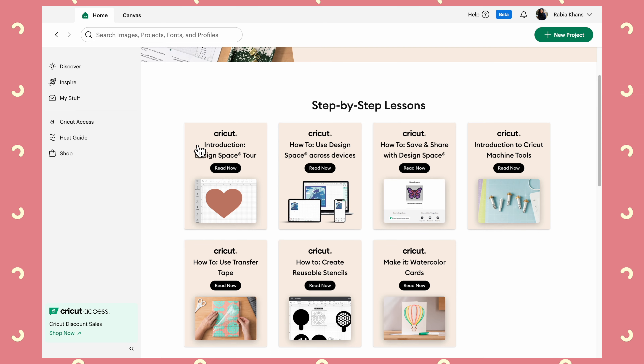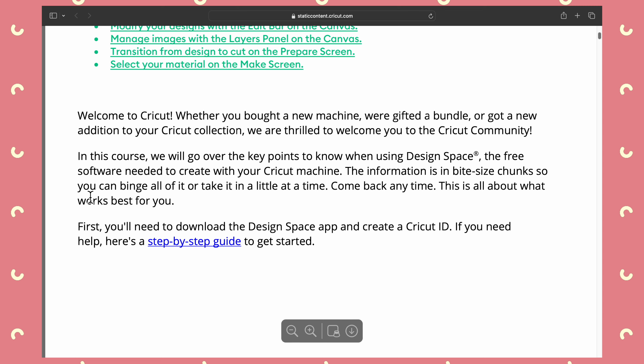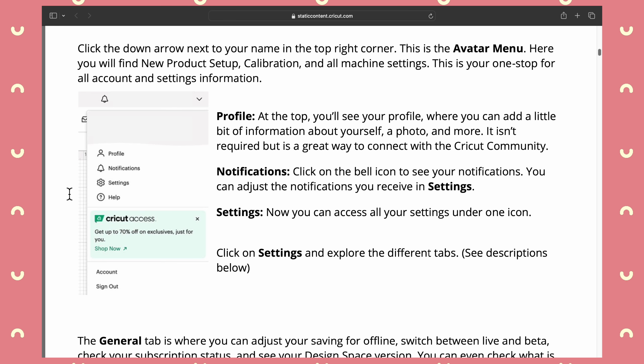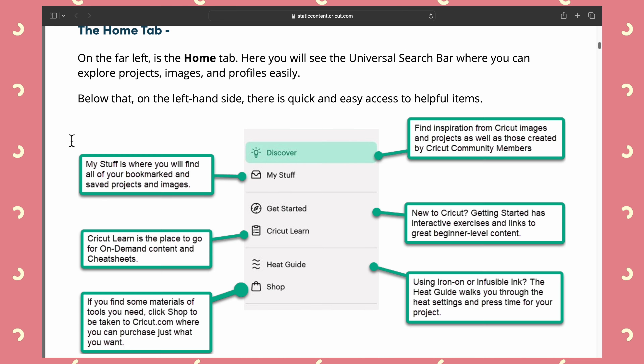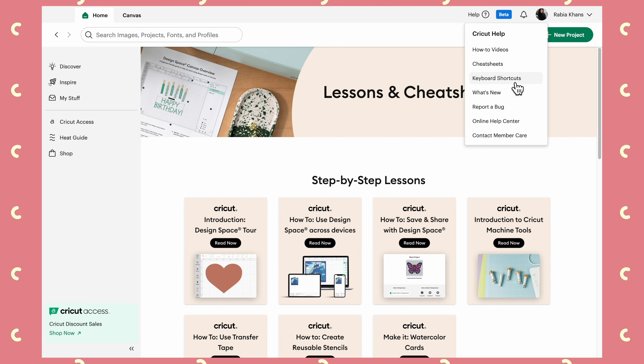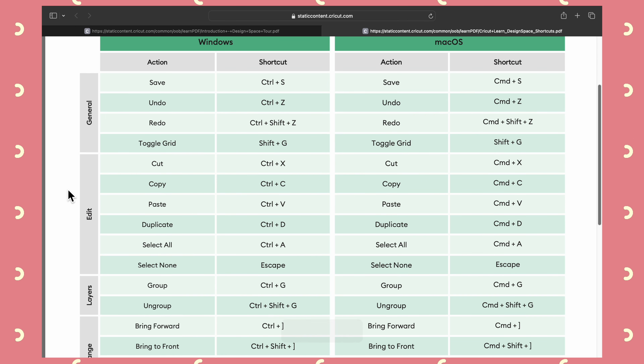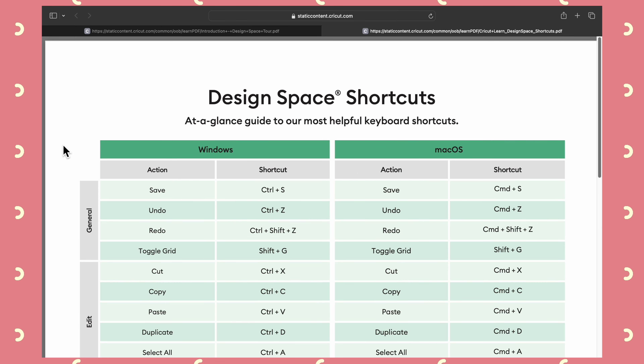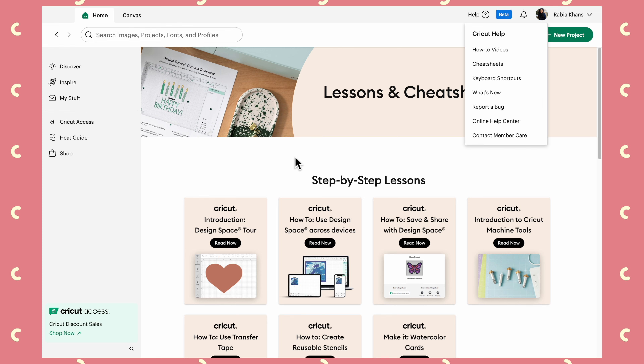The other things within Cricut Help are cheat sheets, which are quite handy to have around. Personally I prefer learning from videos rather than reading, but all the same the cheat sheets are available. The keyboard shortcuts one is particularly handy — you might want to save it when you're first starting out. They're quite intuitive: Group is Control+G, Command+G on Apple. These are the same kinds of commands you'd use in other programs, but it's useful to have them all in one place.